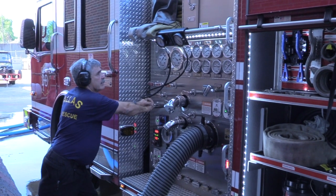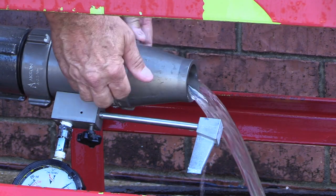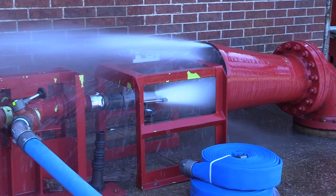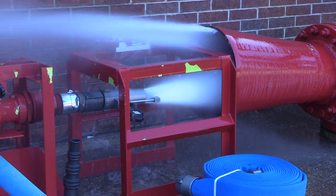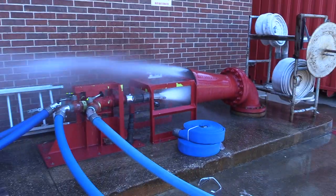The 50% capacity test is next. Change the pitot tip out to a 1¾-inch and reset the pitot gauge. At this time, you must also switch your pump transfer valve to pressure. If this is done quickly, you will not need to reprime the pump. Open the line slowly, one at a time, and increase the pressure to the number printed on the pump panel plate to get 50% capacity of the pump. At this time, the pitot gauge should read approximately 75 to 80. Use the chart to determine flow.